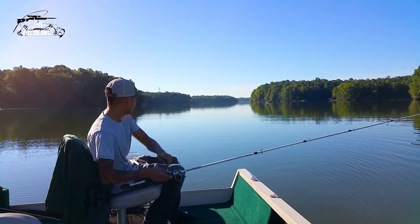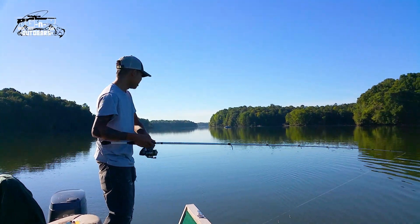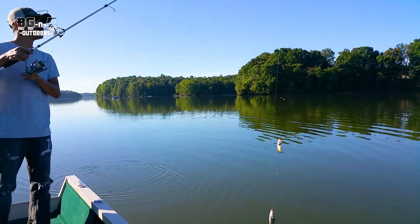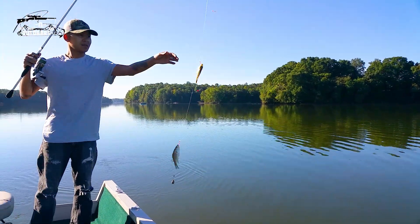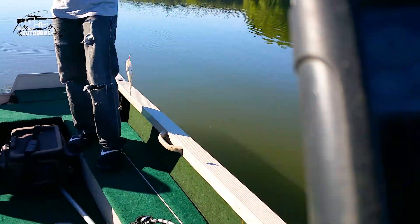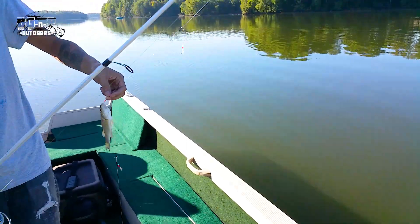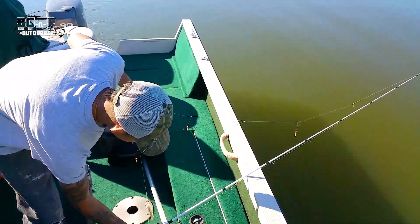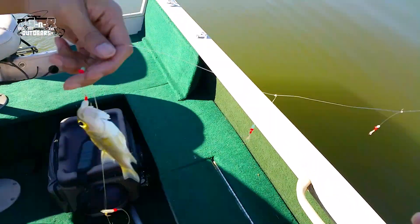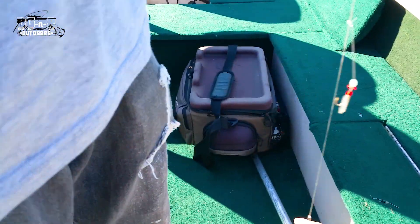We're out here sabiki fishing, doing some white perch. Just trolling real slow — GPS has us at about 1.2 miles per hour. You can see what these sabiki rigs are — there are small little hooks they use for saltwater fishing.